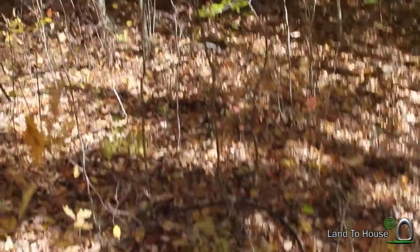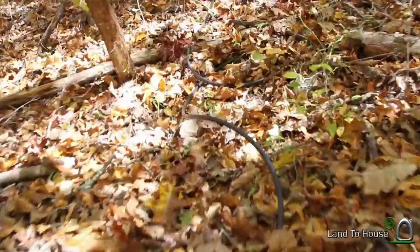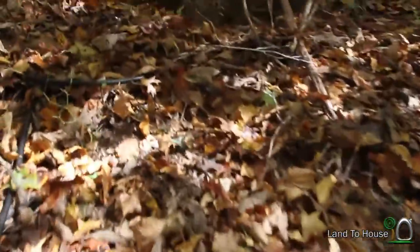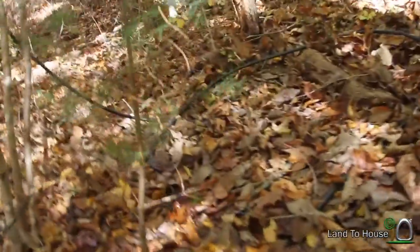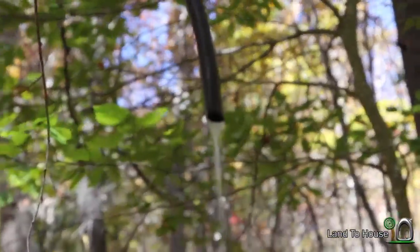Follow me up the hill and we'll see what kind of flow we're getting out of the end. This is somewhere around 15 feet above the pump, maybe a slight bit more. Here's our output of a 100 foot delivery pipe.